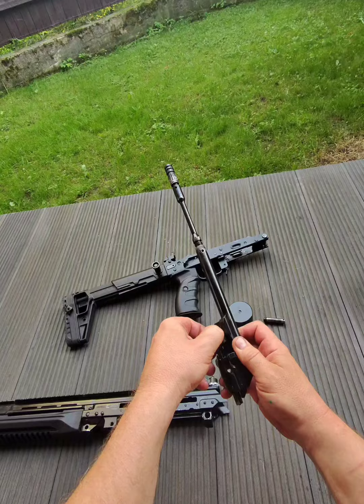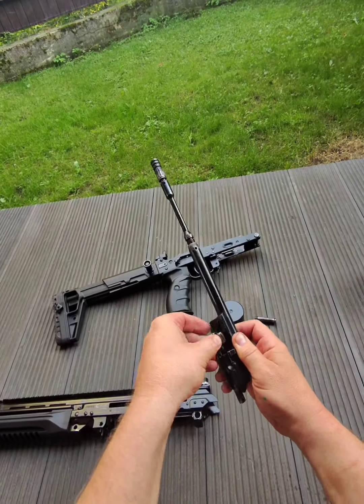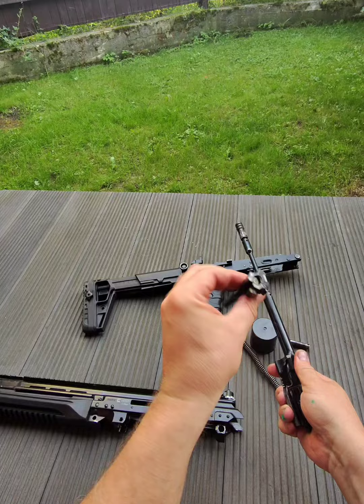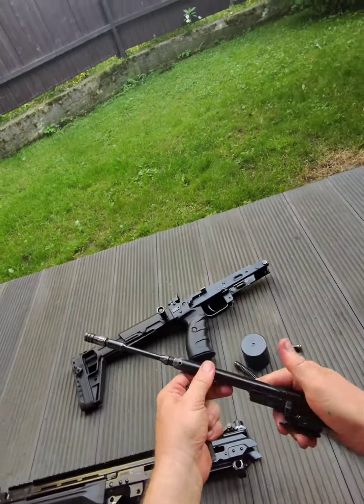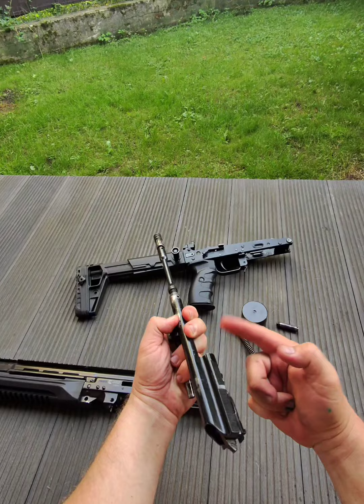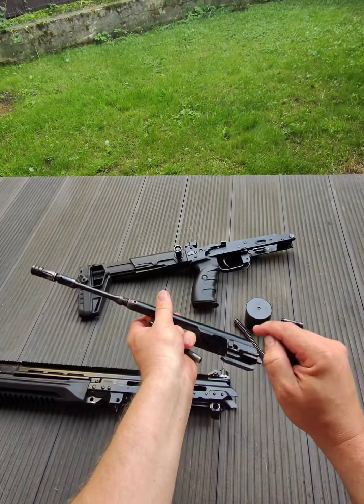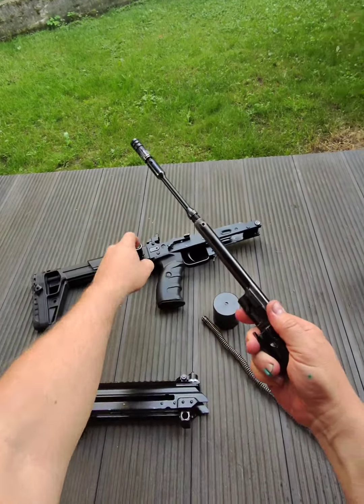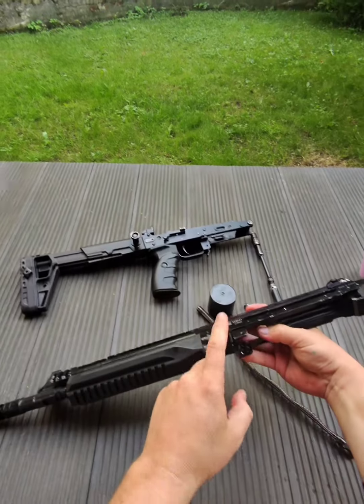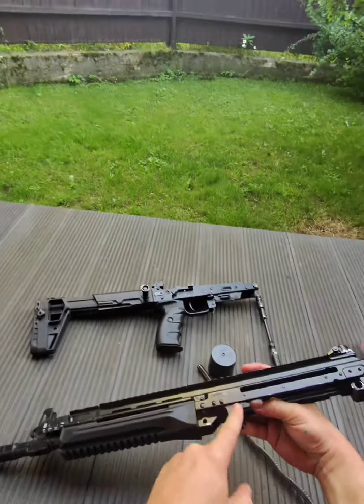This is a basic Saiga bolt in .223, and this is the base carrier with only a standard charging handle cutout and the hole for the charging handle here.